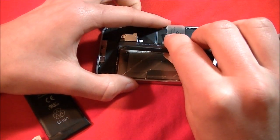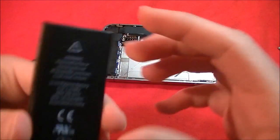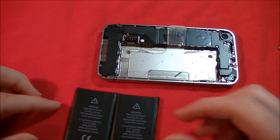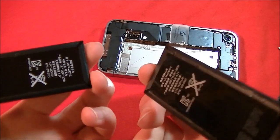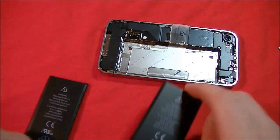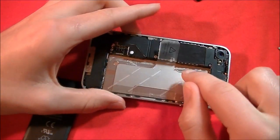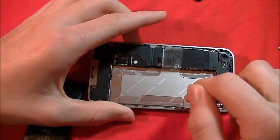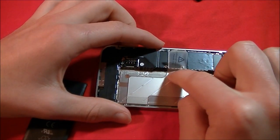There we go — just took off the battery. The replacement battery is basically the exact same. It even looks the same on both sides. Here's the old battery. Here is where Apple put the little sticky adhesives — right there, right there, and right there. And here's the pull tab.